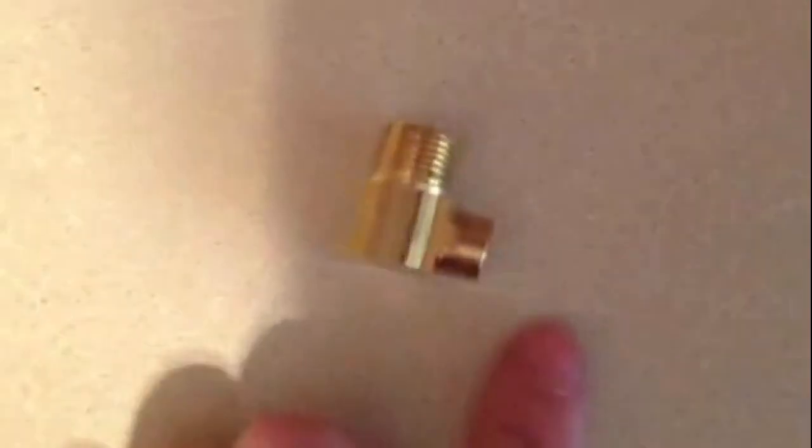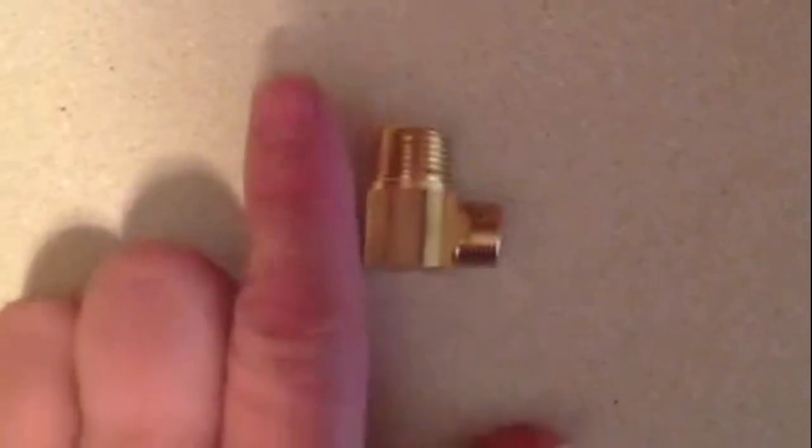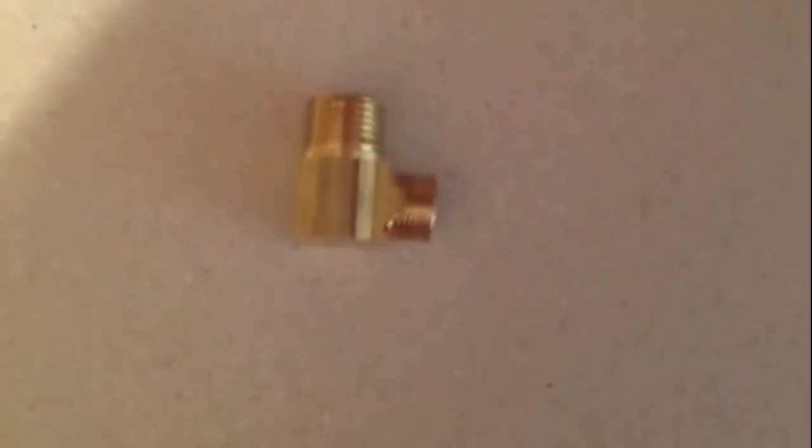Now if you use the flexible line, you don't need any of that. You just go ahead and twist it in, twist it on here. The same thing goes into your dishwasher. It works either way.